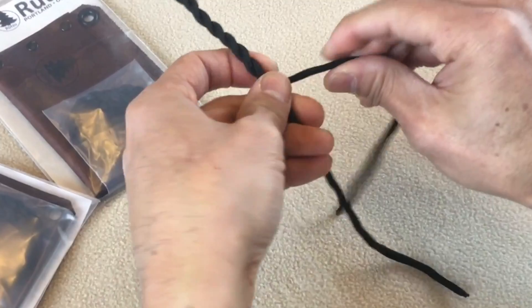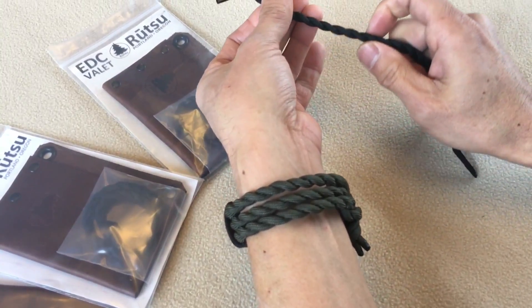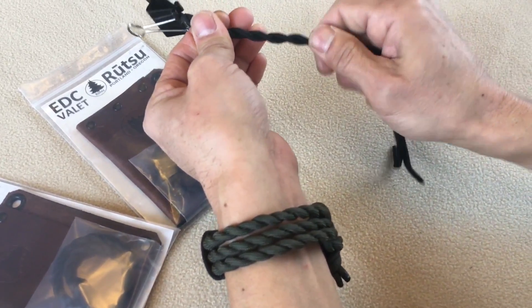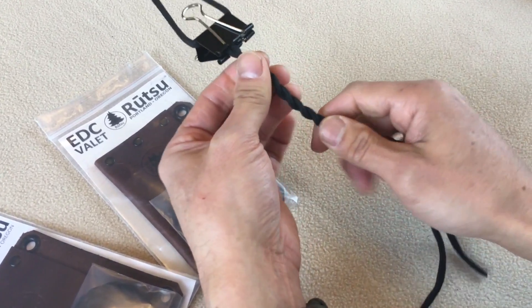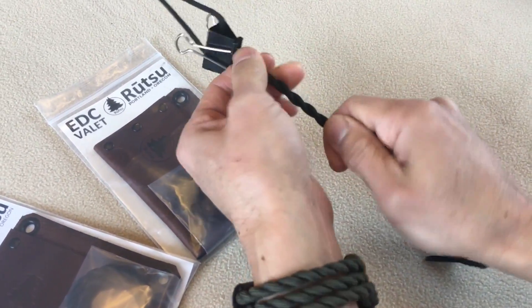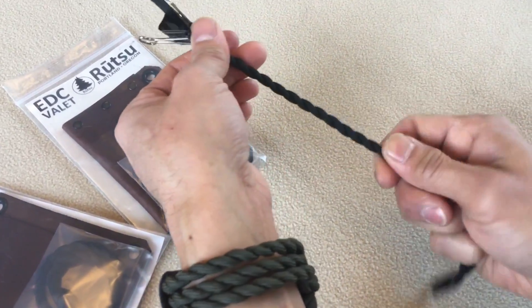If I was doing this at normal speed it wouldn't take much time at all. Now as you're doing this, especially the first few times, it might not be exactly consistent and that's perfectly fine, because you can go back and just twist the opposite direction to balance out the wrap — just like that. You're kind of dressing the twist, so to speak.